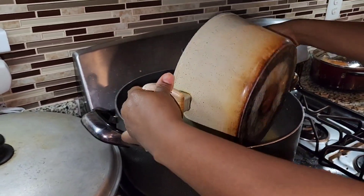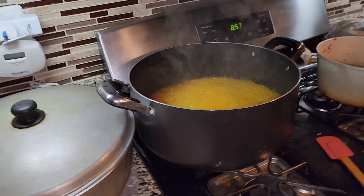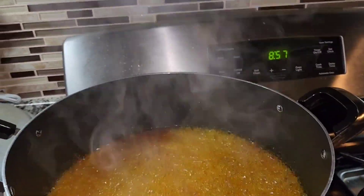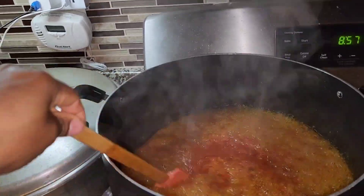Now I'm going to pour in the already-cooked pepper. This actually saves time because I don't have to cook the pepper for a long time since it's already pre-cooked. I'm just going to cook it for a few minutes before I add my other stuff into it. Stay tuned.